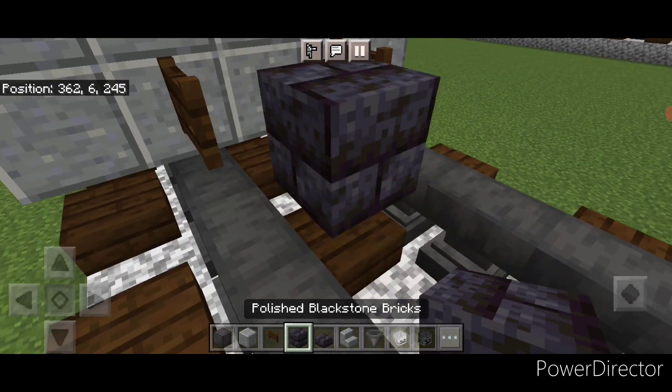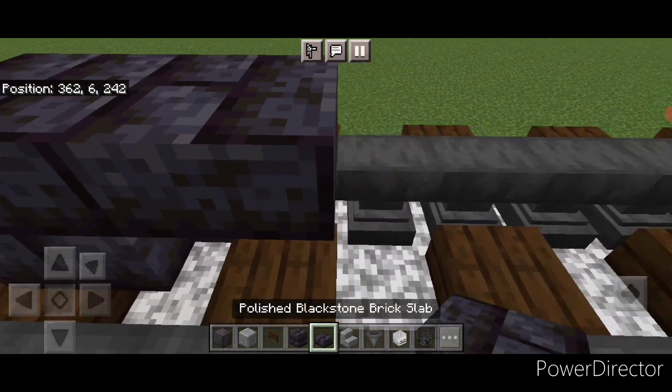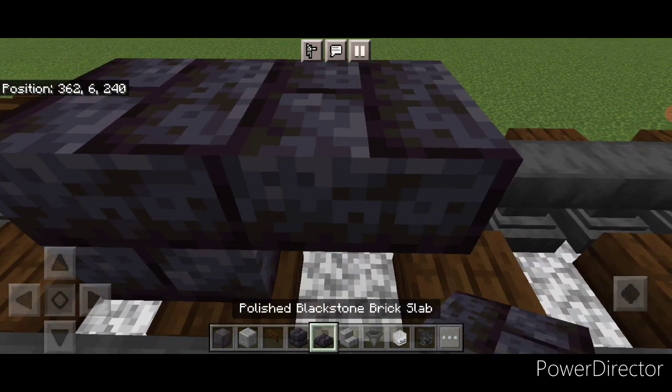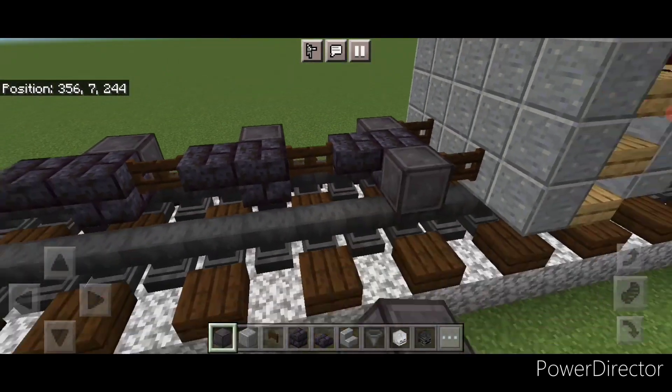In front of that in the center we're going to do a blackstone brick block and a slab, then a fence gate in the middle, then a blackstone brick block and a slab, another fence gate, and then a block and a slab. Then take out netherite for the wheels - put one here, here and here, and same thing on the opposite side.